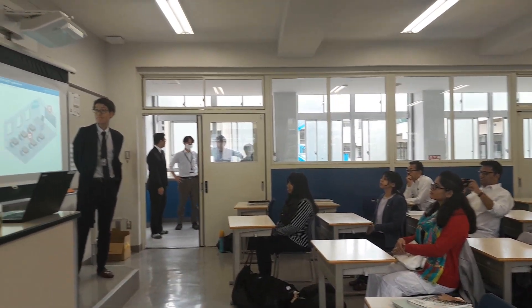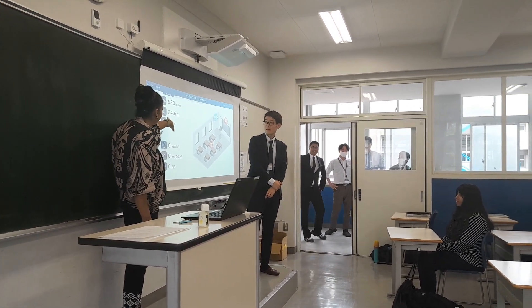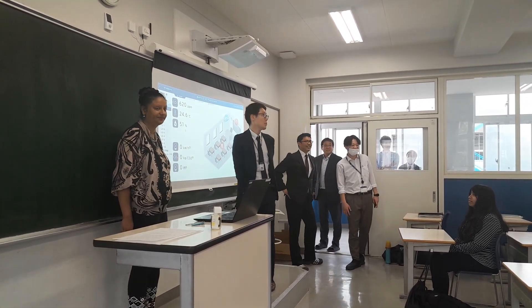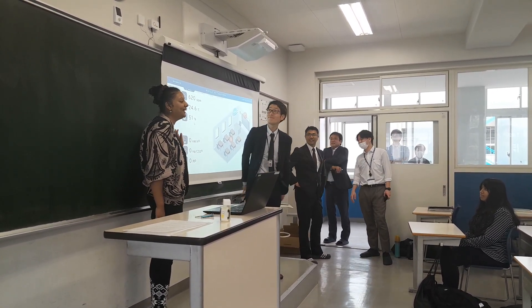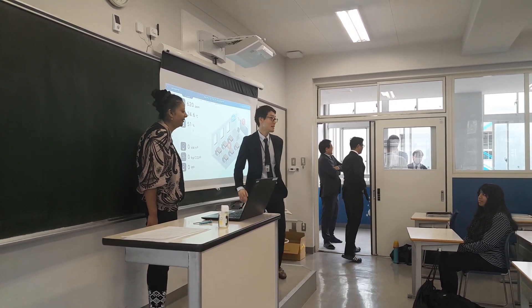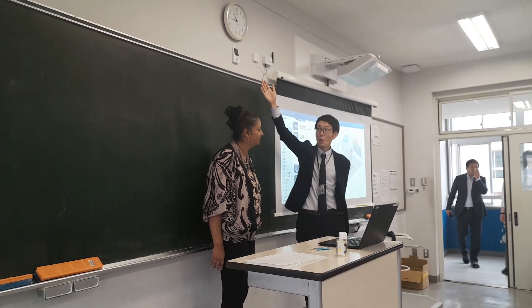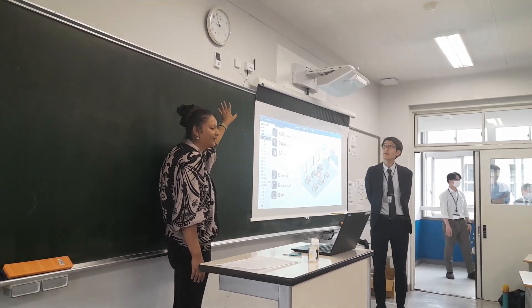The sensor also checks the CO2, as well as the temperature and humidity of the classroom. Basically, all these sensors do not require batteries — they are non-battery-powered. Within the sensor, you can also determine whether people are present or not in the classroom.